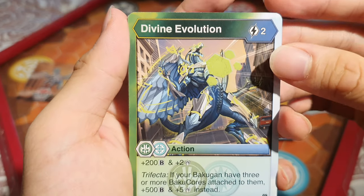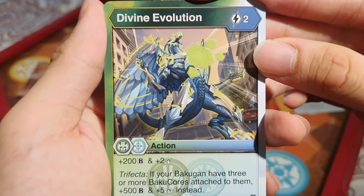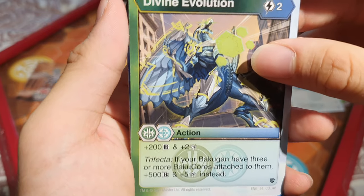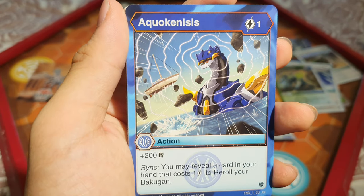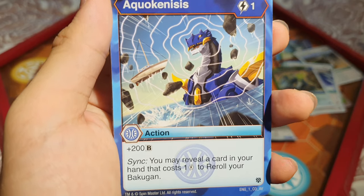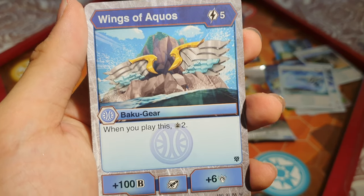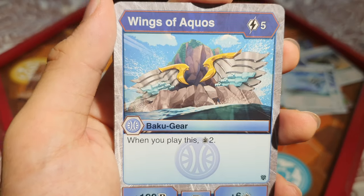Divine Evolution: Dual Ventus and Chaos, 2 energy, add 200 B and 2 damage — if you have three or more Baku Cores you get 500 B with 5 damage instead. That's quite cool, but you need a Bakugan with a really powerful magnet to get 3 cores, or ability cards that let you attach more cores. Aquokinesis: 1 energy, add 200 B — you may reveal a card costing 1 energy in your hand to re-roll your Bakugan. Chaos Crescent: 1 energy, add 300 B — very solid. Wings of Aquos: 5 energy, draw two cards, get 100 B and 6 damage. This is a rare — quite cool!